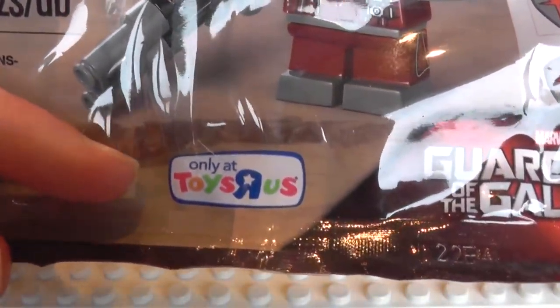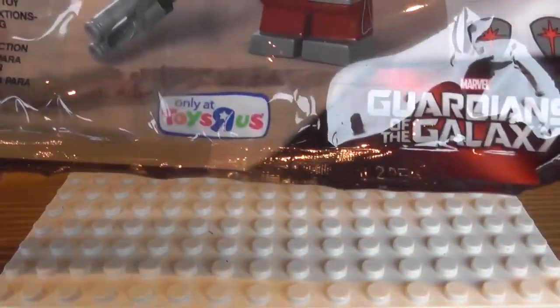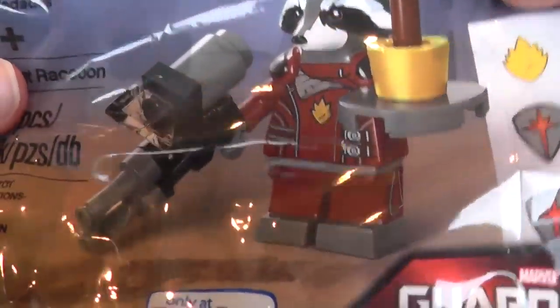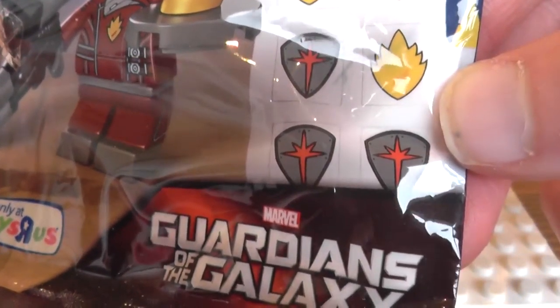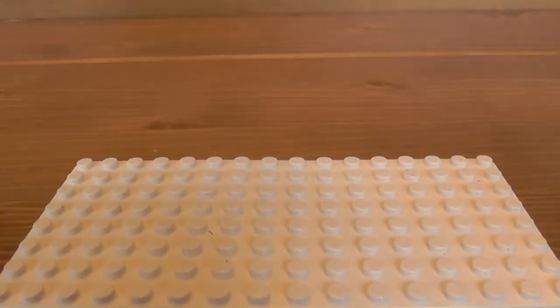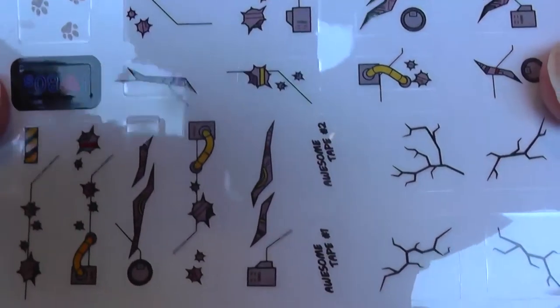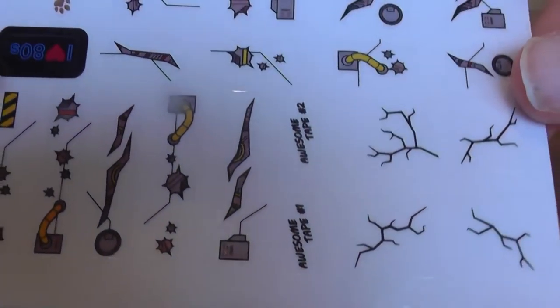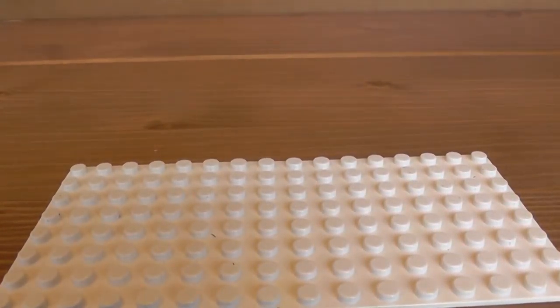Also this is a Toys R Us exclusive. I picked him up a couple of weeks ago so I'm not sure if he's still in stock. But also it comes with some spare stickers for one of the sets — I do not know which set it is. Actually I'll get the stickers out and show you here, so it looks like it's for a spaceship maybe. I've forgotten the name of what they call their spaceship, but whatever their spaceship was called, I think the stickers are for that particular set, but I cannot be sure.